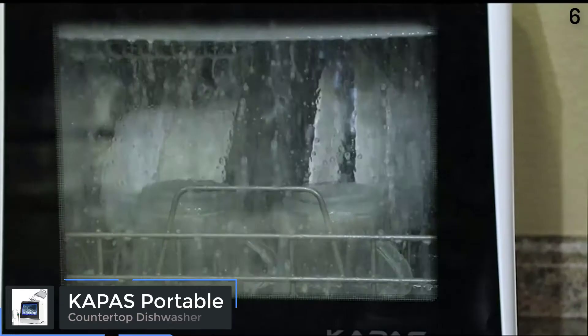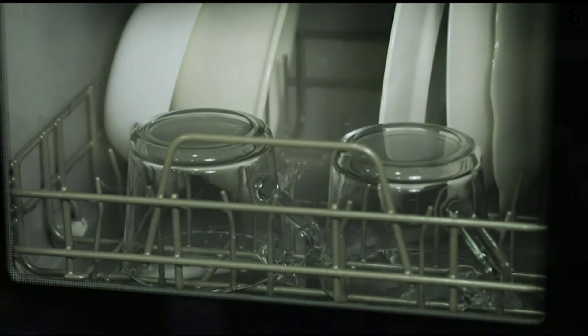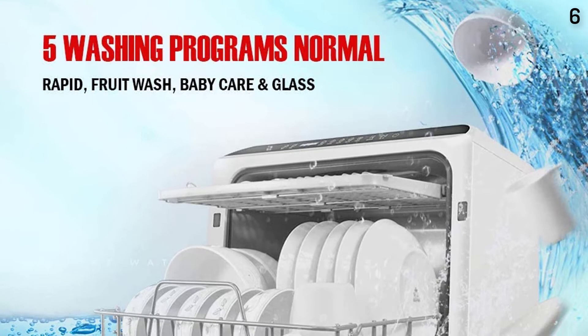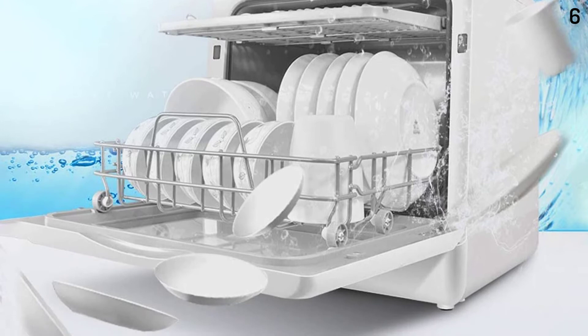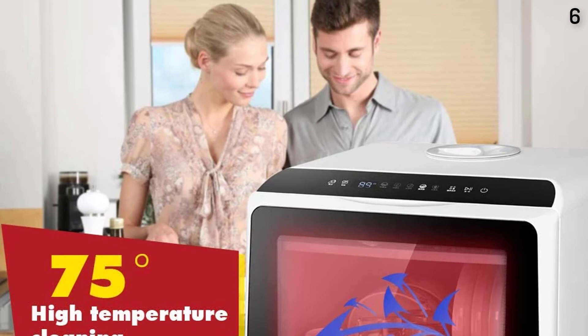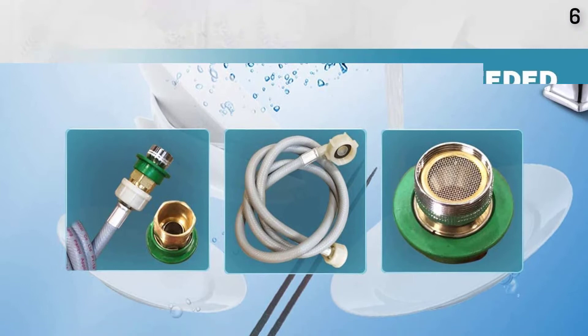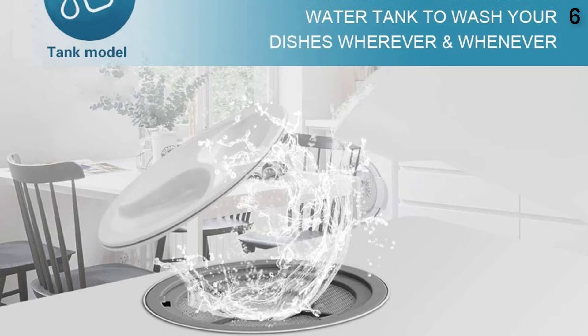Number 6 is a Portable Countertop Dishwasher featuring 5 washing programs, a built-in 3-cup water tank, 3D cyclone spray, fruit and vegetable cleaning with basket, built-in lights, and a portable size of 16 x 16 x 17.5 inches at 26.4 lbs. It can fit a variety of dishes and is ideal for small houses, apartments, dorms, and campers. It offers 6 wash programs: Standard, Quick, Strong, ECO, Fruit, and Dry. Lower and upper spray arms give dishes a streak-free deep clean, with an LED digital control panel and automatic water level indicator.